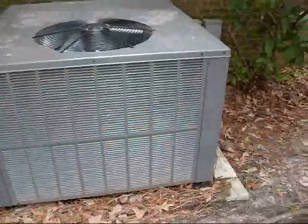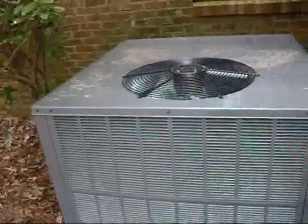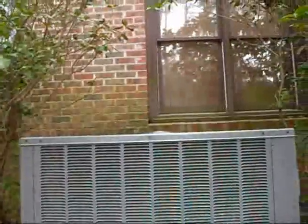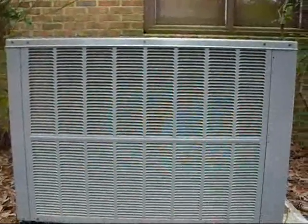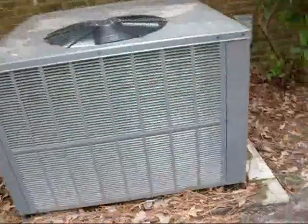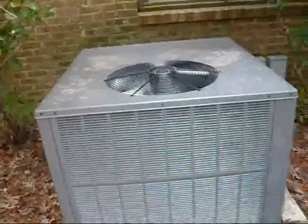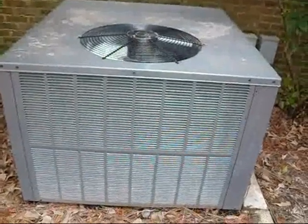All those are actually the same size as our old house's Goodman gas pack. Thank you for watching. I hope you enjoyed the video.